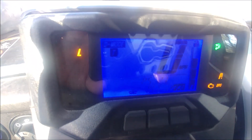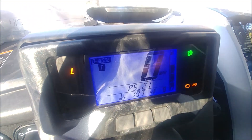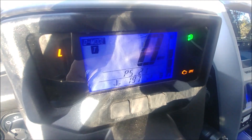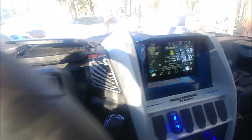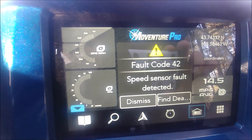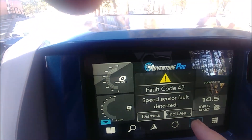You'll see your display will flash a code — let me get better light here. It's a P5, the code 42, P5 underscore 21. If you have a service manual you can look this up, but your Adventure Pro will put it in plain English: speed sensor fault detected. And you can dismiss it.